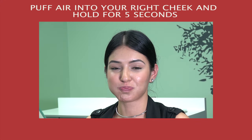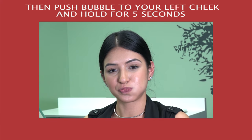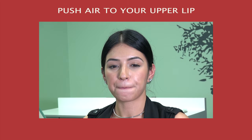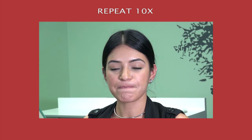Puff. Puff air into your right cheek and hold for 5 seconds. Then push the bubble to your left cheek and hold for 5 seconds. Then push the bubble down onto your lower lip and hold for 5 seconds. Push the air to your upper lip and hold for 5 seconds. Repeat 10 times.